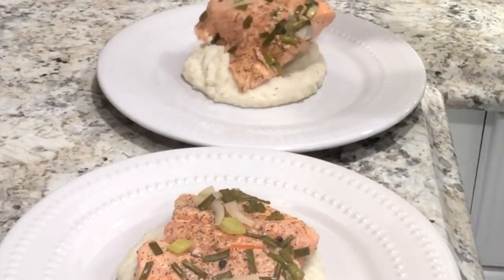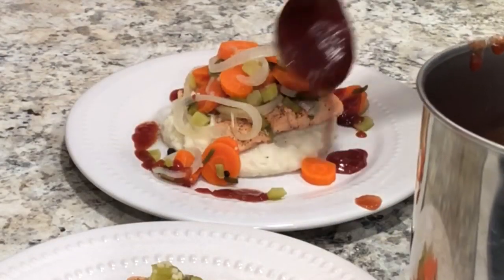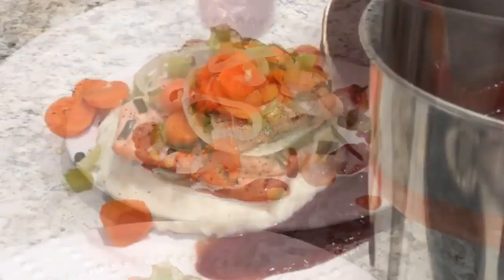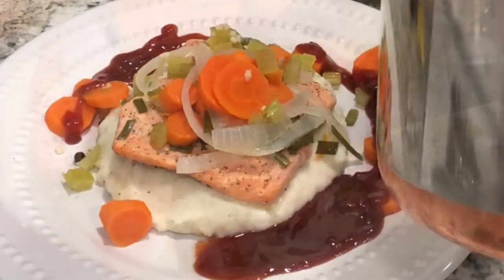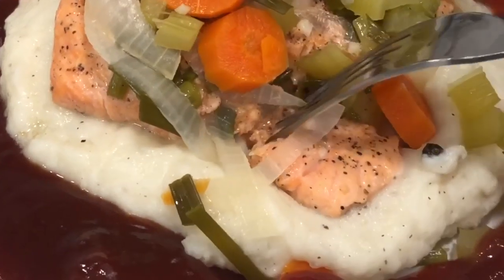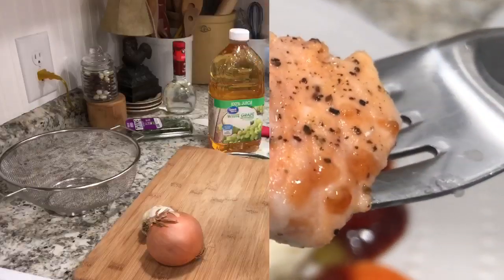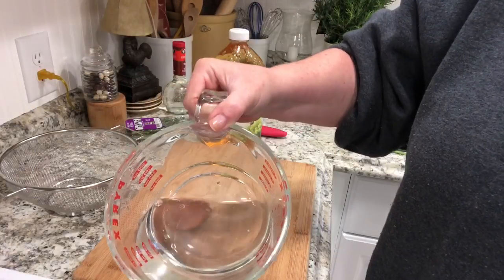Hello friends, welcome back! Today I'm going to be sharing with you one of my favorite salmon recipes. My sister recently called and asked for this recipe, and it got me thinking I might as well share it with you guys. My husband is actually not a huge salmon lover, and a lot of people aren't.